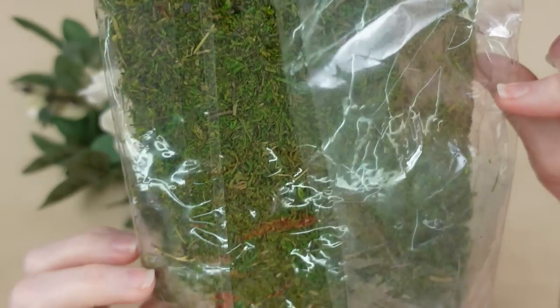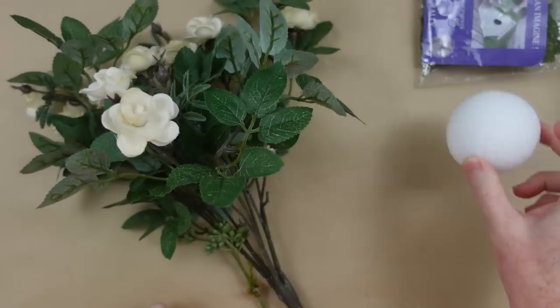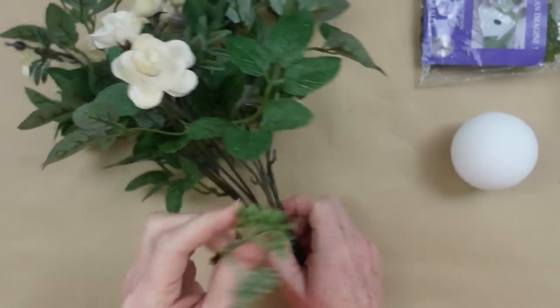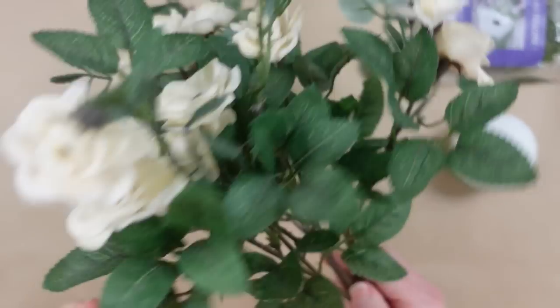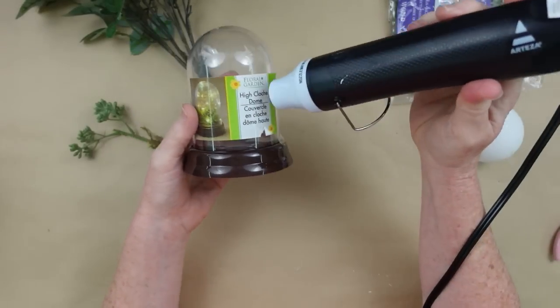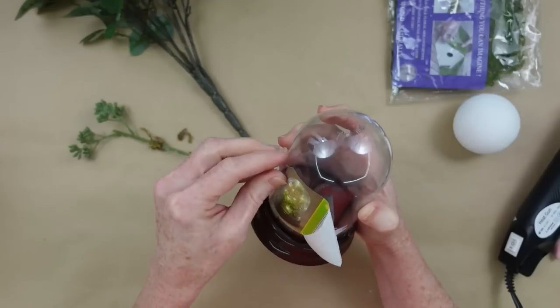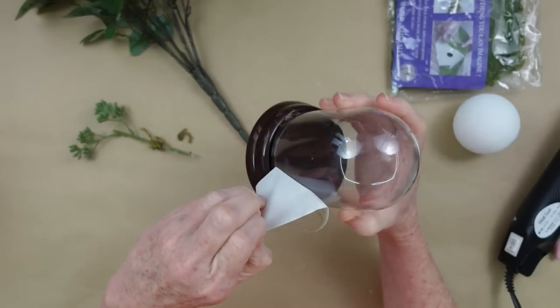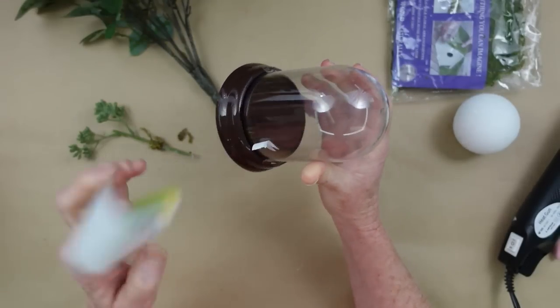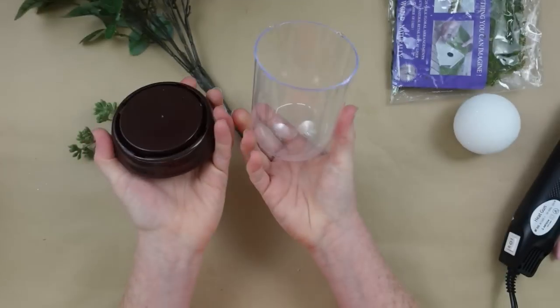I'm going to use some grass or moss on a mat, some roses, little picks, and some foam. I'm going to use my heat gun to remove the label — if you use this or a hairdryer it's going to let that glue loosen up and it'll come right off.